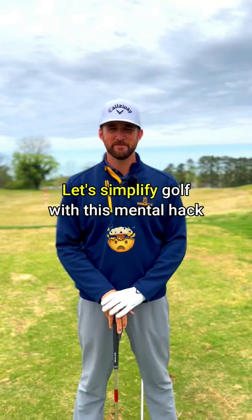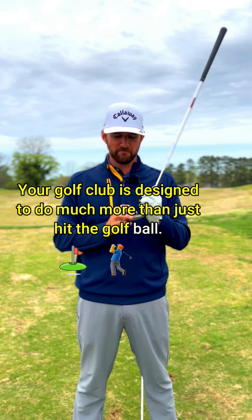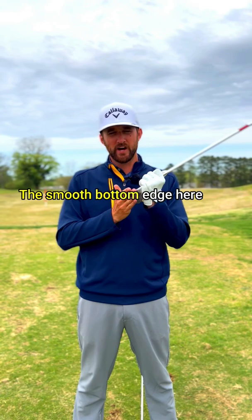Let's simplify golf with this mental hack. Your golf club is designed to do much more than just hit the golf ball. This sharp leading edge here is designed that way to cut through the grass. The smooth bottom edge here is designed that way to bounce the club back off the ground.